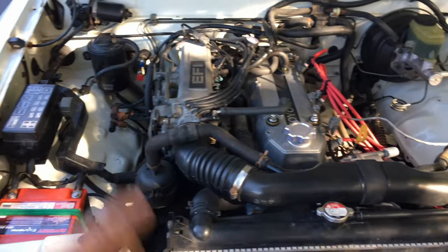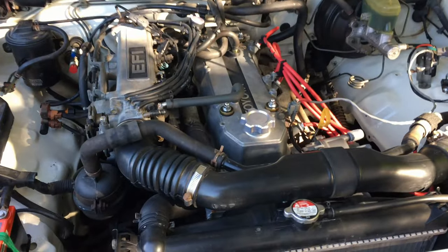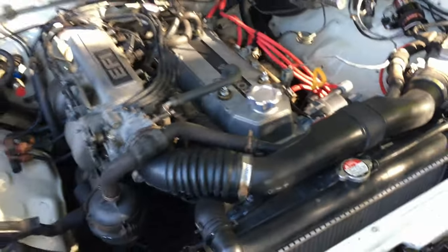Why don't you fire the motor up and show how it idles? It just idles really smooth.